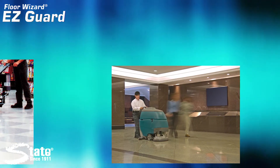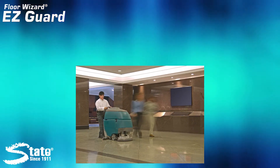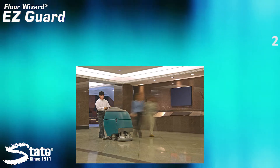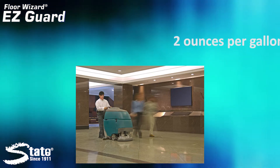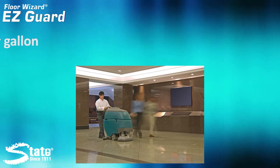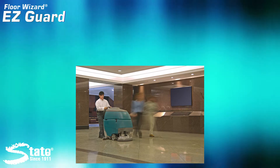And as the name implies, it's easy to use. All you do is mix EasyGuard at 2 ounces per gallon, mop it on your floor or apply it through another scrubber, wait 5 minutes and burnish. Your floor will pop like never before. The wet look takes on a whole new perspective.